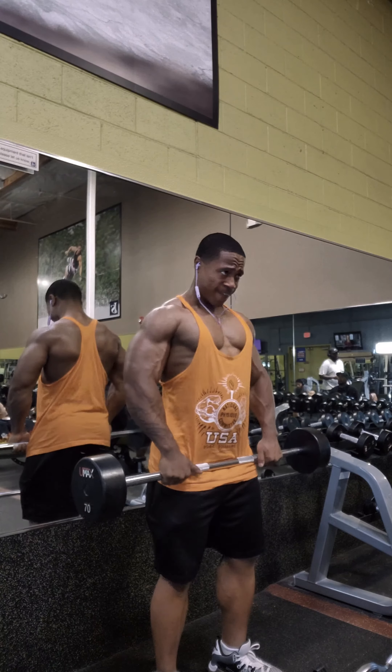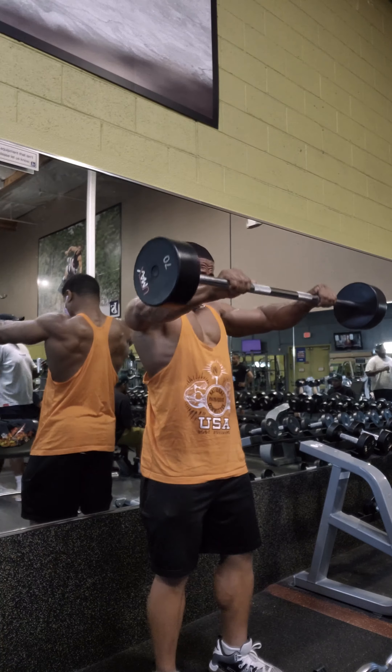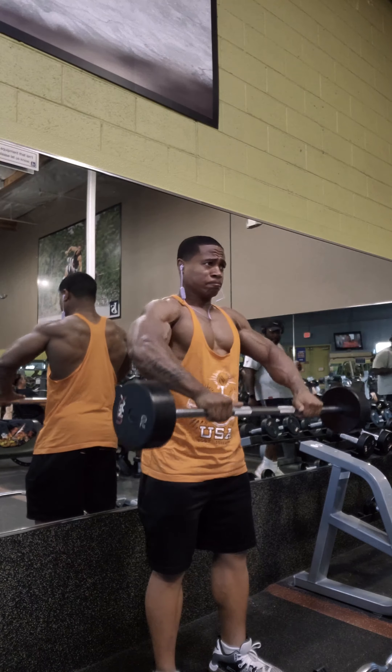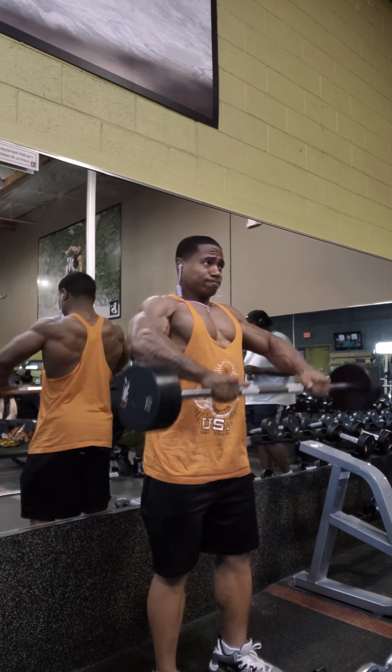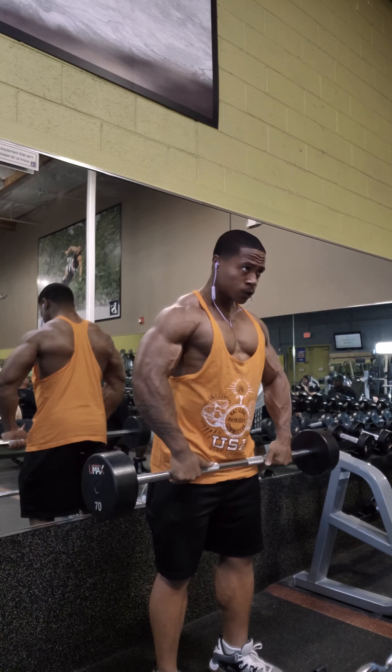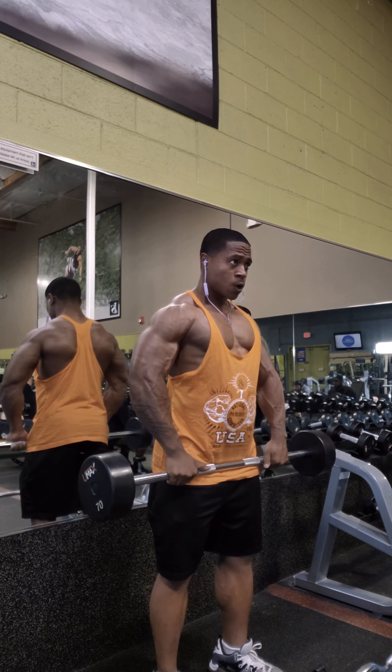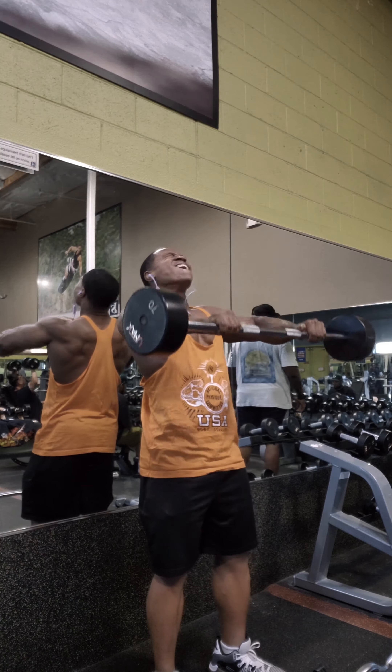We're not doing dumbbells, nor are we doing the curl bar — we're doing straight bar for all of these, because we're focusing on building a good base. If you want to continue to improve your base, try more compound movements.